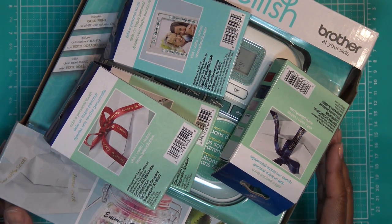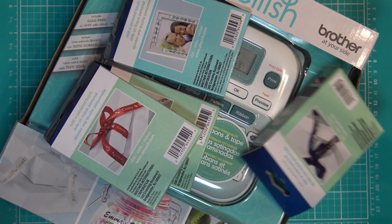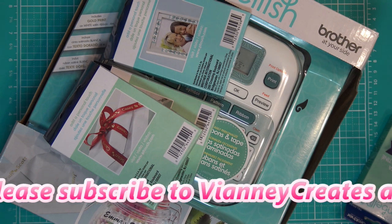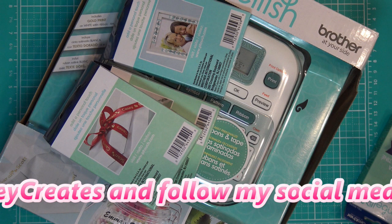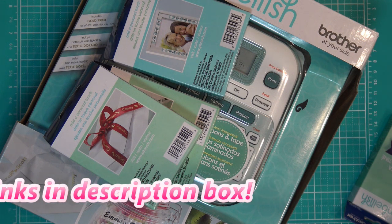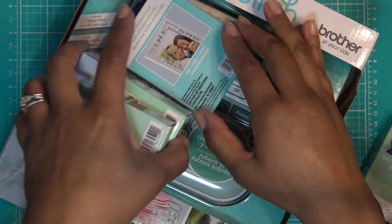Hi guys! So today I'm going to review something I found while cleaning my craft room because I couldn't see my floor. There was stuff just everywhere and I was like, okay, this is getting ridiculous. Whenever I order things, it just kind of piles up. After the holidays, being gone, and getting the kids settled back into school, I was finally able to concentrate on that. And I came across this thing.